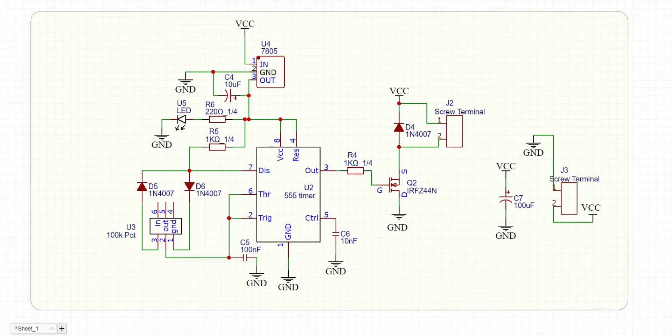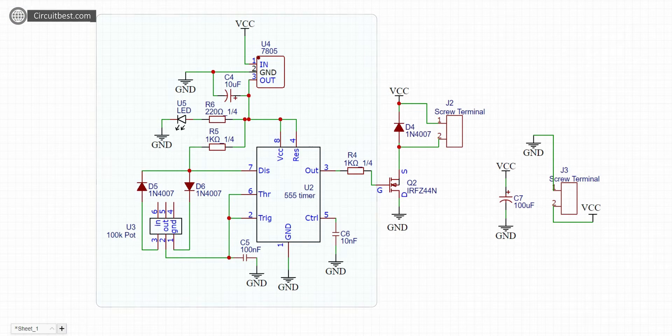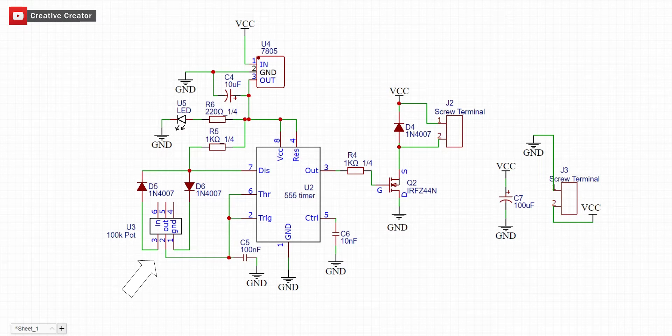Let's talk about the circuit diagram first. Here I have used a 555 timer IC. The IC provides PWM pulses in combination with some other complementary components. A potentiometer is used to change the duty cycles. These generated pulses are not strong enough to run a DC motor, so we need to amplify the signal. For this we have used an IRF Z44N N-channel MOSFET.